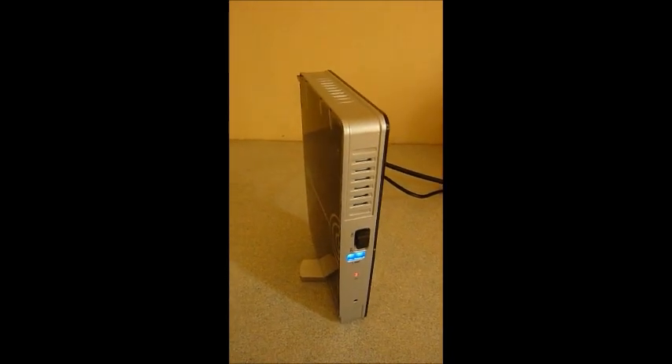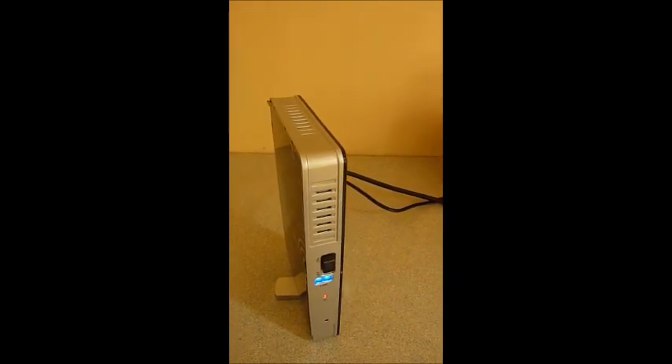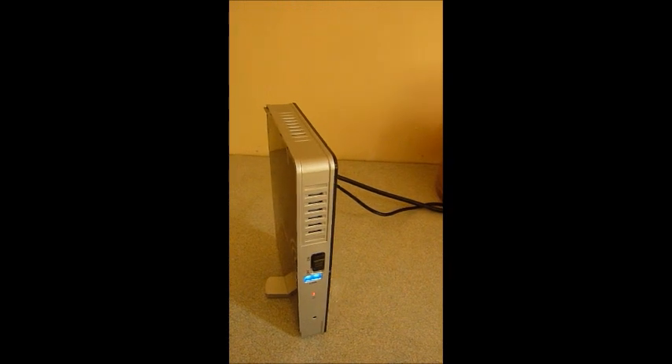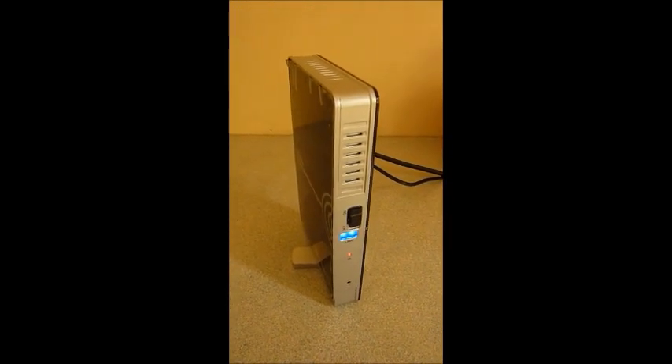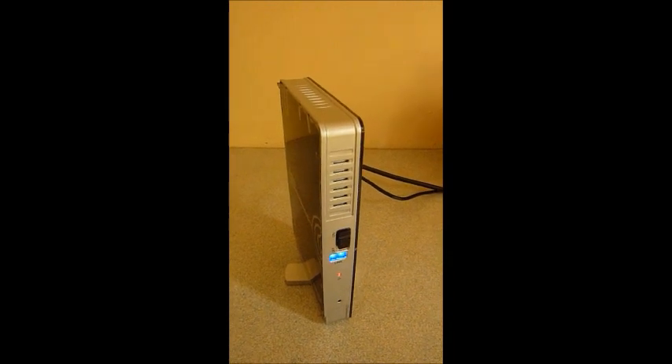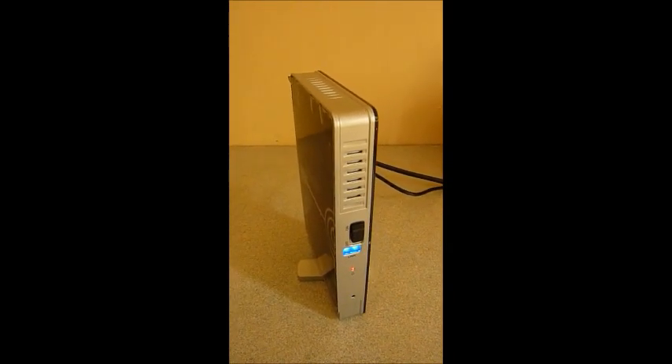This item is available from us at ingadget.co.uk for £120, or on ebay.co.uk for £129.99. Both of those prices include free delivery, and an HDMI cable is thrown in so you can just plug and play as soon as you get the device.